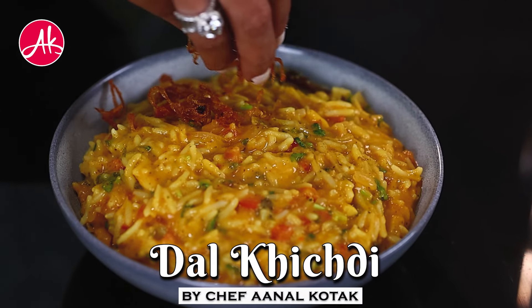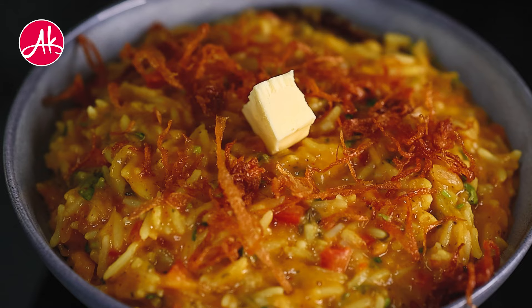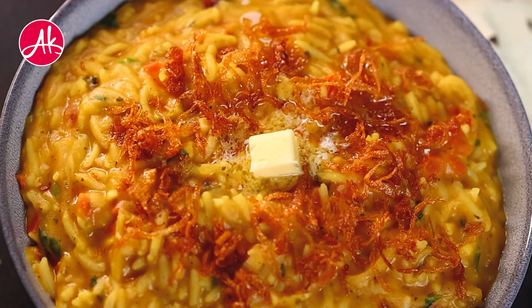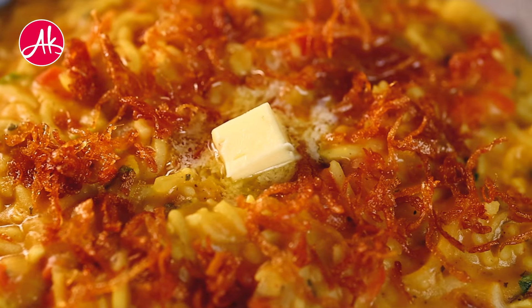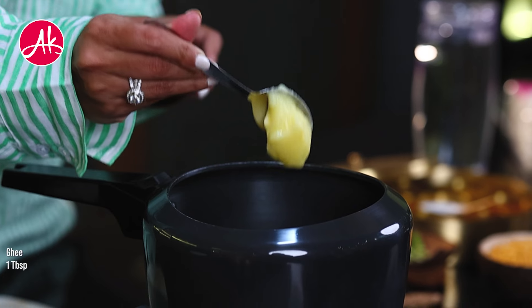Daba style dal khichdi. When we make khichdi in the house, it is very different from when we eat that khichdi in a restaurant. The taste is always different and we feel that we can't make that khichdi at home — the dal and chawal are different. So here I am with an amazing version of dhaba style dal khichdi.